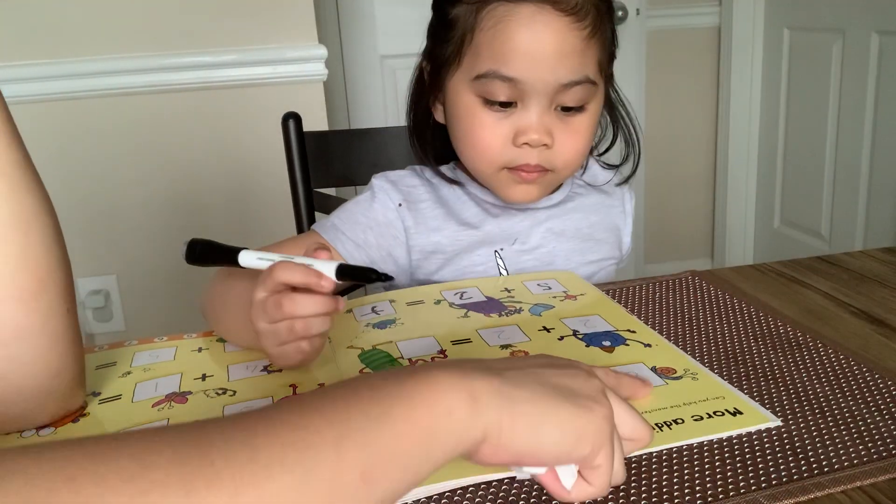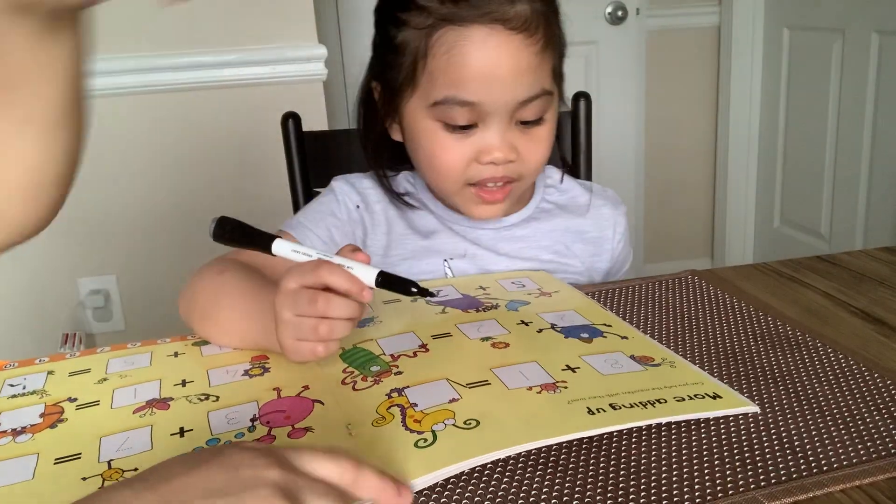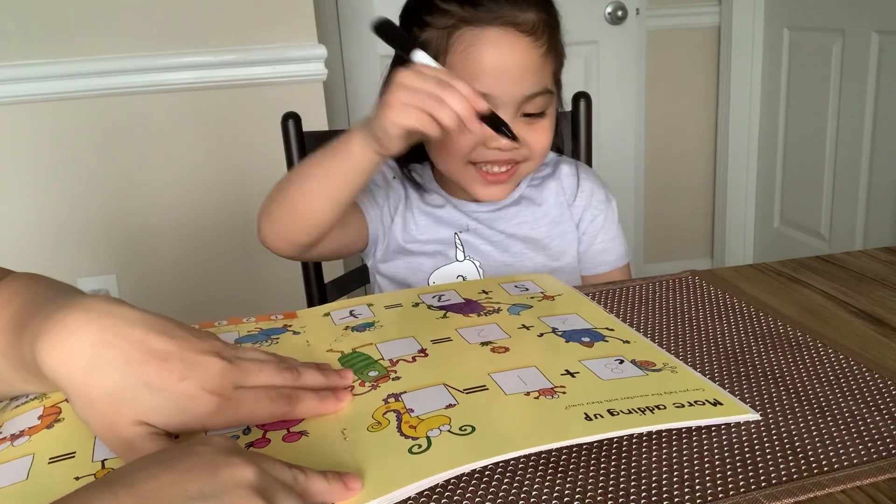Okay, more adding up. Can you trace it? What number is this? 8. Okay, trace it.